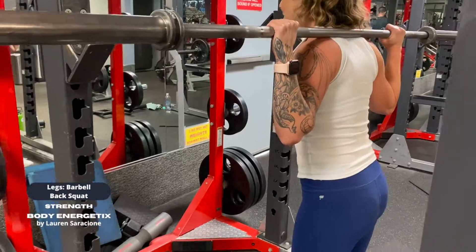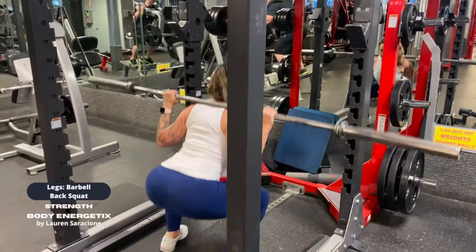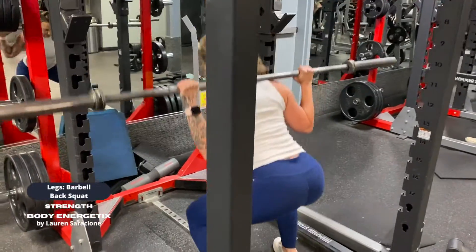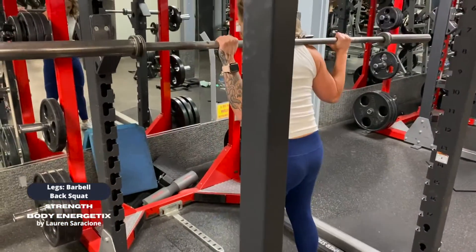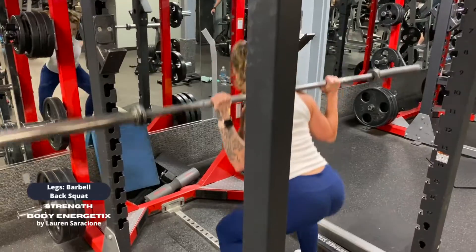When you squat, take an inhale to prepare and pressurize your spine so it stays straight and stiff. Go down spreading your sit bones apart, really pushing your tailbone backward and keeping the chest lifted.